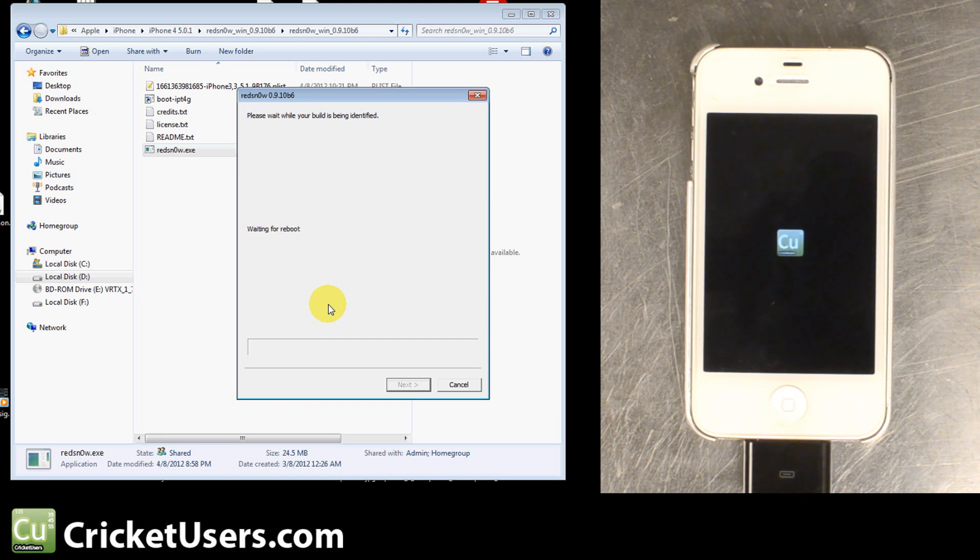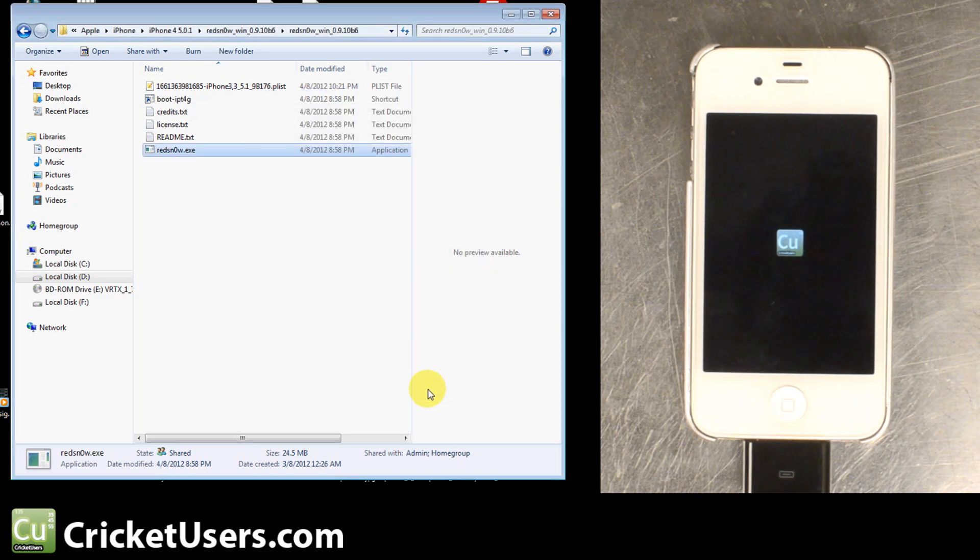You can see that we set our boot logo to our little CricutUsers logo there. RedSnow says done, so you can close that. And the rest of the magic happens on your device — it should boot up in a tethered, jailbroken state.